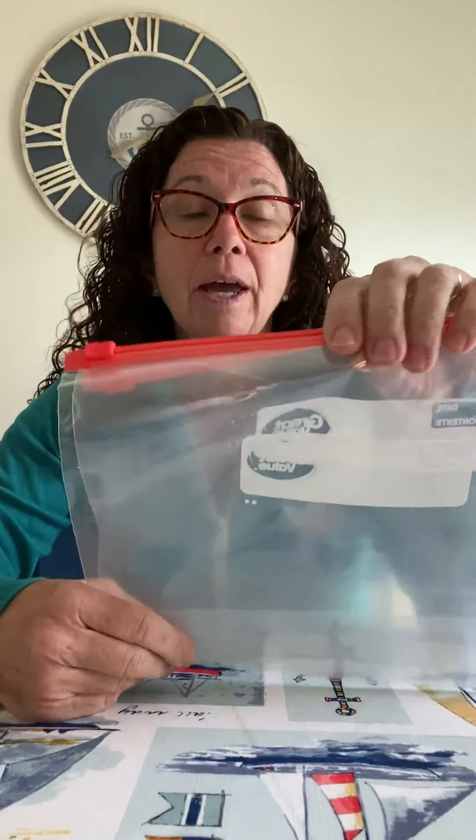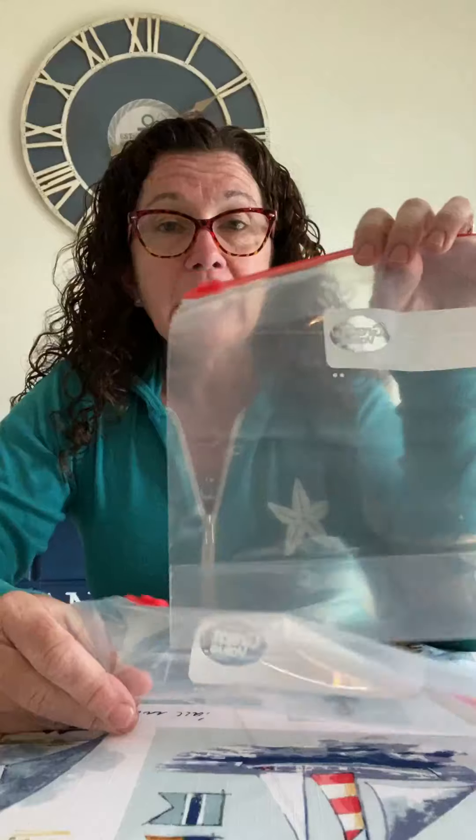Hi boys and girls, today I'm going to review how to make a fun activity where you can practice your strokes and practice writing your letters. The good thing about this is it gives you input when you're writing so you can feel the proper way to write the strokes in your letters.